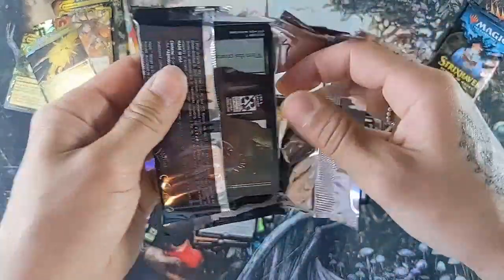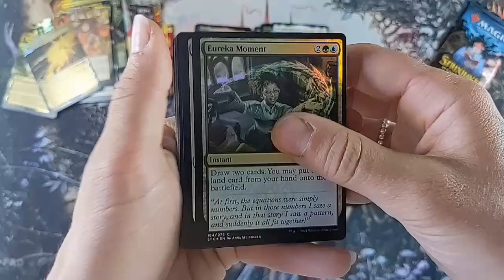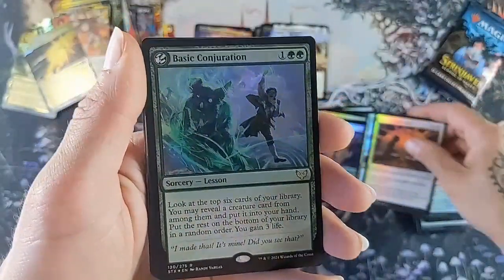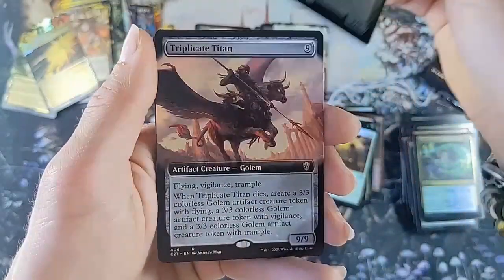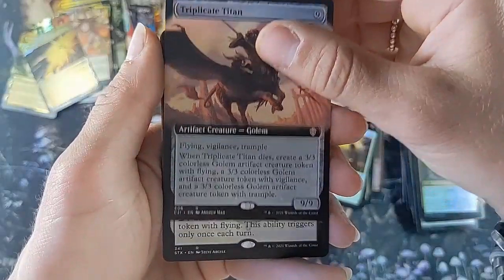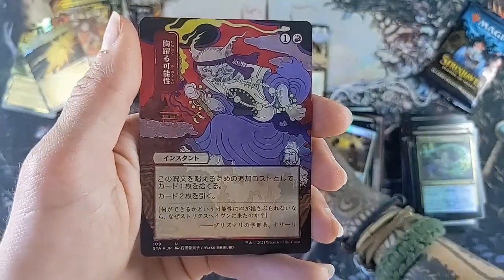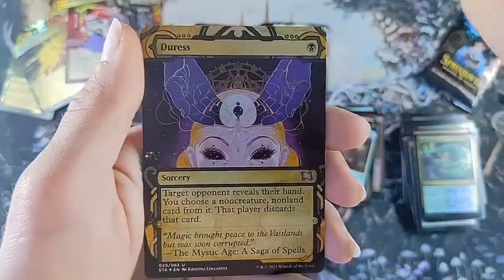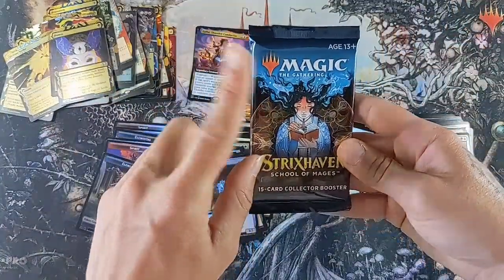This pack - something terrible is happening, what's in here that doesn't want out? Eureka Moment, Basic Conjuration, Accomplished Alchemist, Triplicate Titan, Dramatic Finale. Dark Ritual, Dress Down, and Dream Strix.